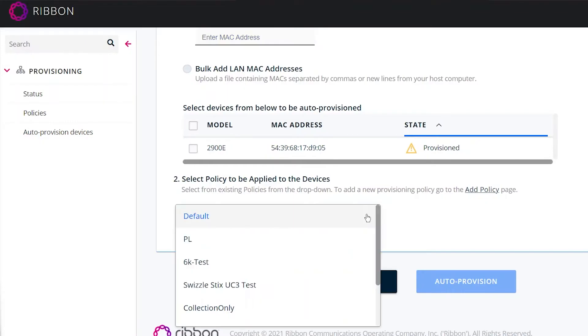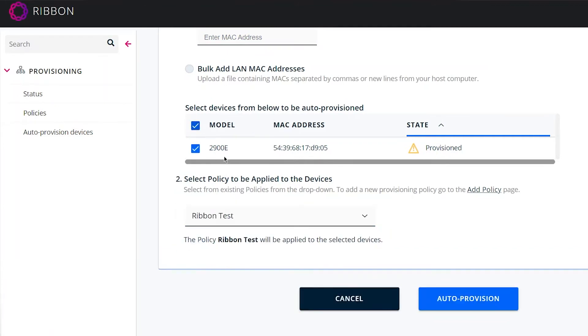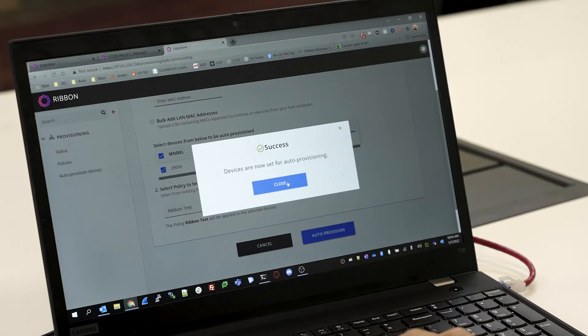One of the great things about Ribbon zero-touch provisioning is the ease of use and ease of understanding. When we demo this product for other engineers, they just get it right away — we don't have to worry about going in and over-explaining things to them. And once engineers see it in action, their jaw hits the ground — they love it.